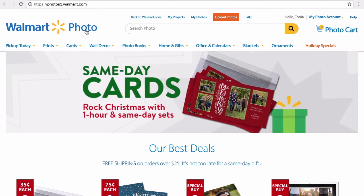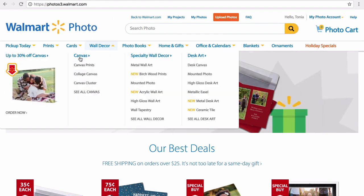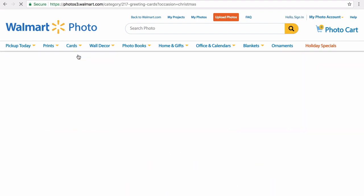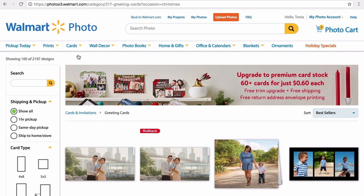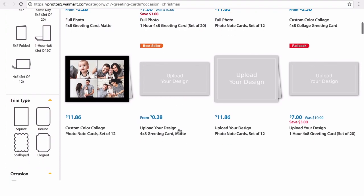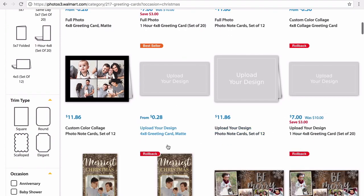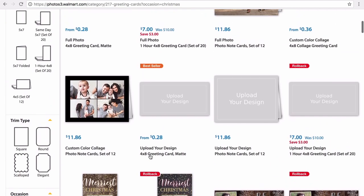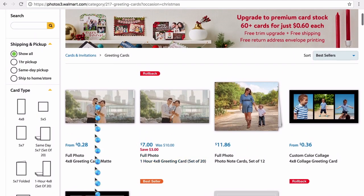Hey there, this is Tanya Sanders from The Chatty Mama, and right now I am getting ready to place an order for my family's Christmas cards at walmart.com. The reason I'm making this video is because the process is really simple and the design selection is huge. I was hesitant at first, but after going through the process I decided it's really easy — I better show other people how they can do it too.